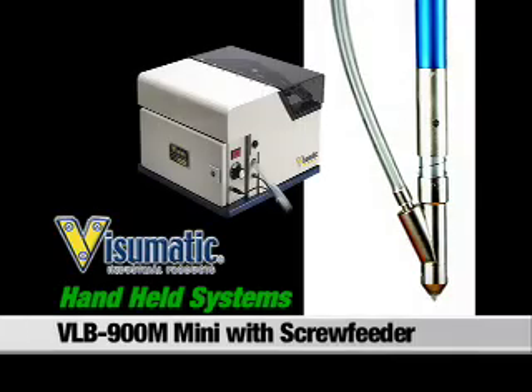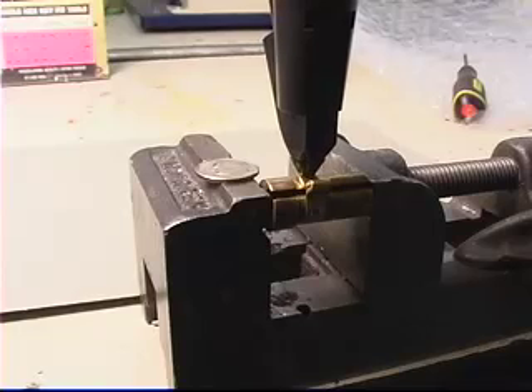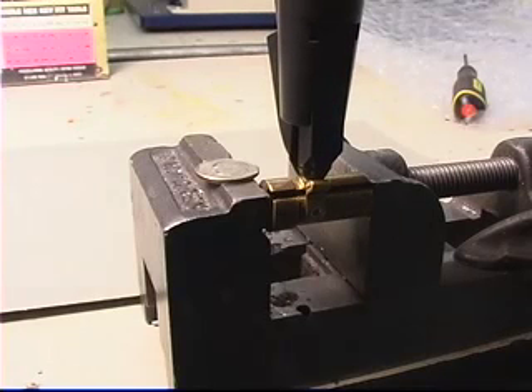Visumatic's Mini Locking Bit automates even the smallest jobs using the smallest screws. Fastening tiny applications like watches, computers, and circuit boards are simple with our Mini Locking Bit.